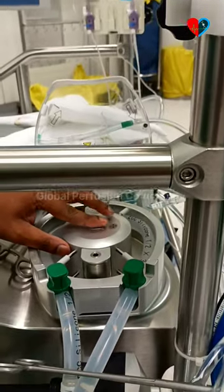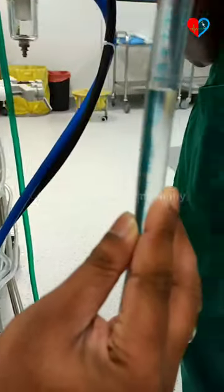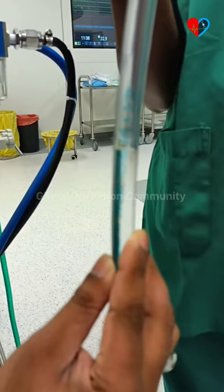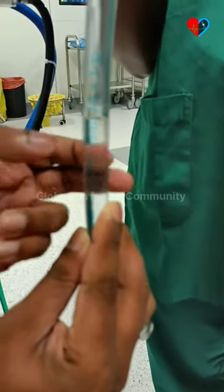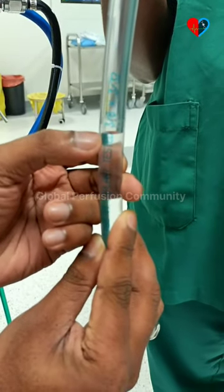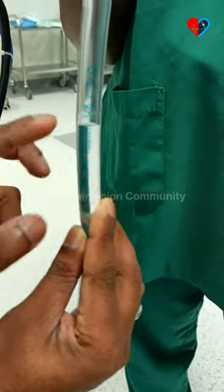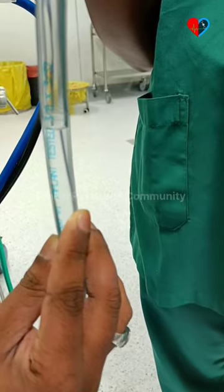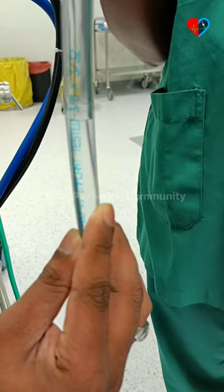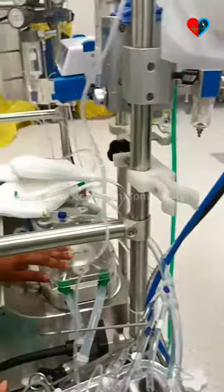We are reducing the occlusion by one point. Now you can see the fall of fluid here slightly from this mark. This is how we do occlusion in the meniscus fall method, also called the fluid drop method. We have now checked for one roller.